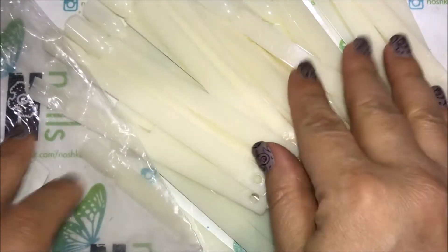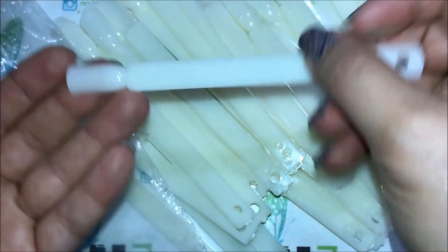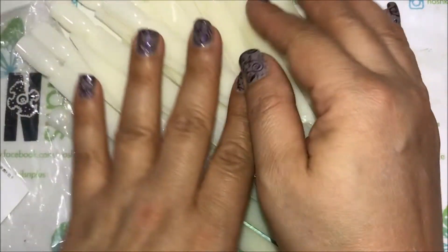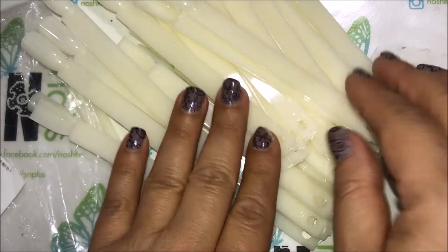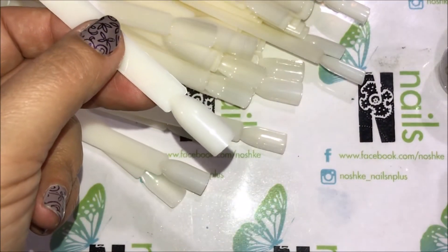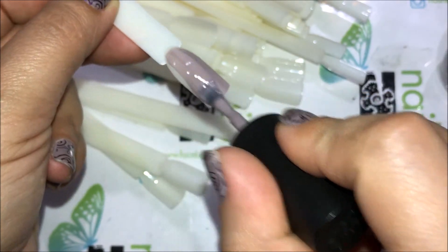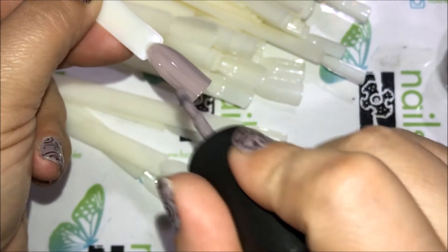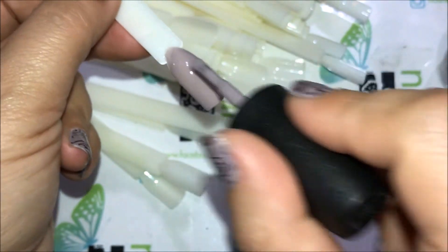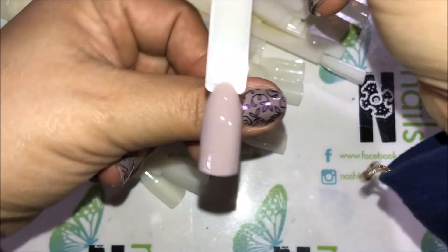I'm going to go ahead and just test these out and show you guys. It's pretty simple. I'm pretty sure a lot of people use this already, but I wanted to review them — I haven't had this particular item from Beauty Big Bang. I think it's going to be a quality product, but let's go ahead and test these out.